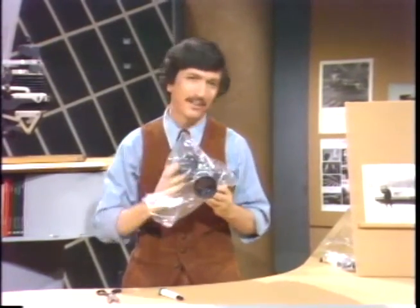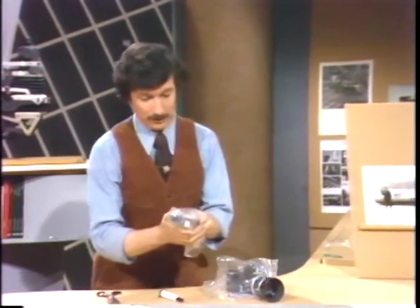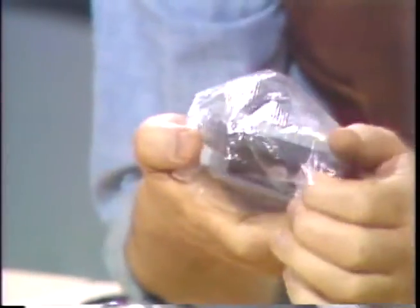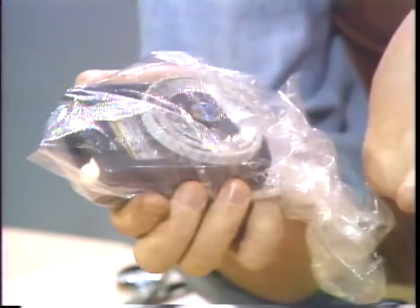But if you happen to use a handheld meter, don't feel that you're left out of the rain. You can just wrap a handheld meter also in a plastic bag and simply aim it, make the adjustments accordingly, and set it on the camera. This keeps the meter dry.